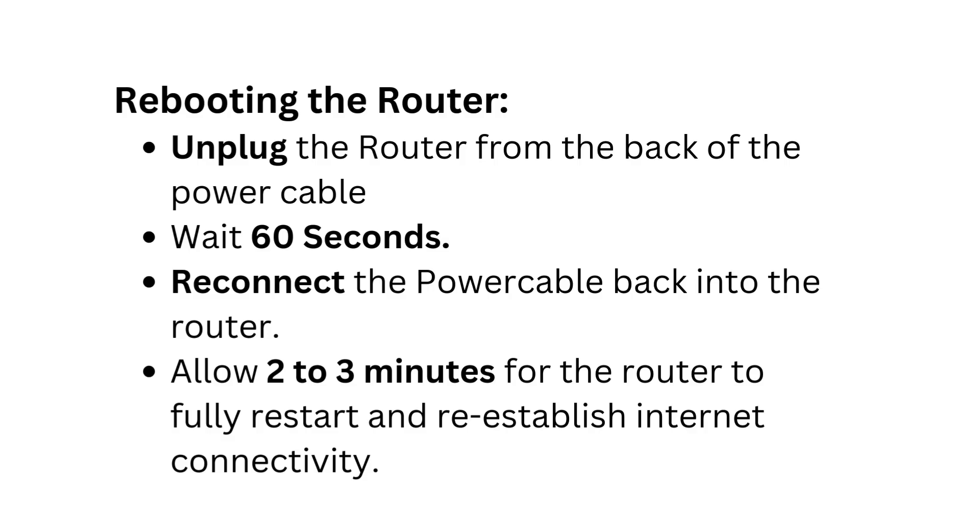Rebooting the router: Unplug the router from the back of the power cable. Wait 60 seconds. Reconnect the power cable back into the router. Allow two to three minutes for the router to fully restart and reestablish internet connectivity.